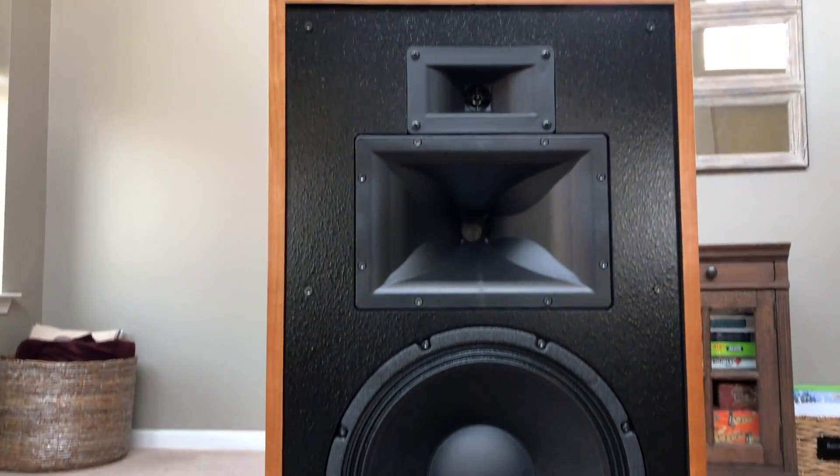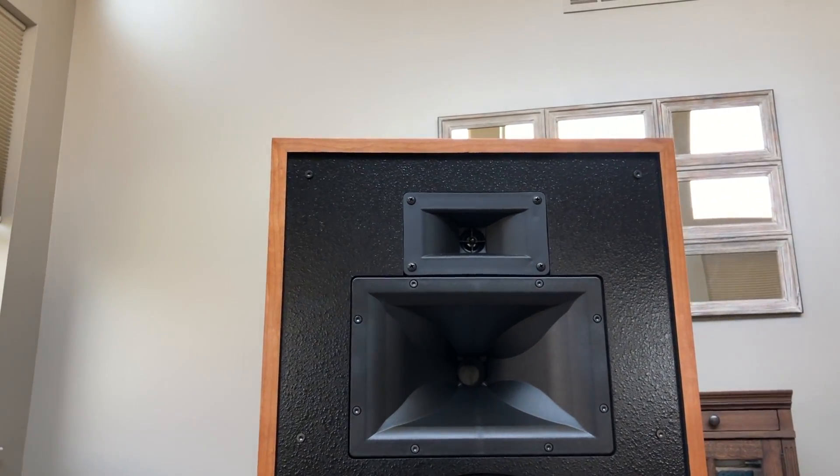I would probably say the sound is a little midrange forward. And not only that, the midrange has realistic bite to it. The midrange, along with the treble and the bass, really rounds out the sound. This speaker makes pretty much everything you put through it sound like a live event. Even studio recordings sound like a live event through this speaker. I actually think that midrange bite helps a little bit — definitely the dynamics, definitely the low distortion.